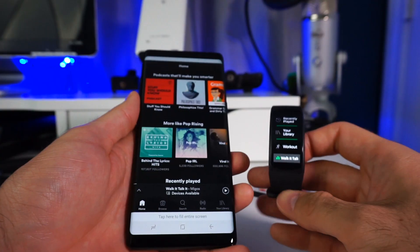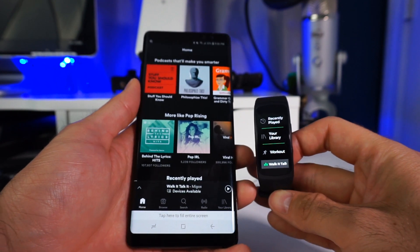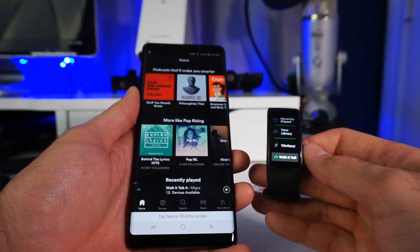Hey, what's up guys, my name is Mario. In this video I'm gonna show you how I was able to connect the Gear Fit 2 with the Spotify app. I didn't just connect it to the phone — I was able to connect it to the Wi-Fi connection and actually stream music from the Gear Fit 2 into my Bluetooth headset. Let's go check it out.